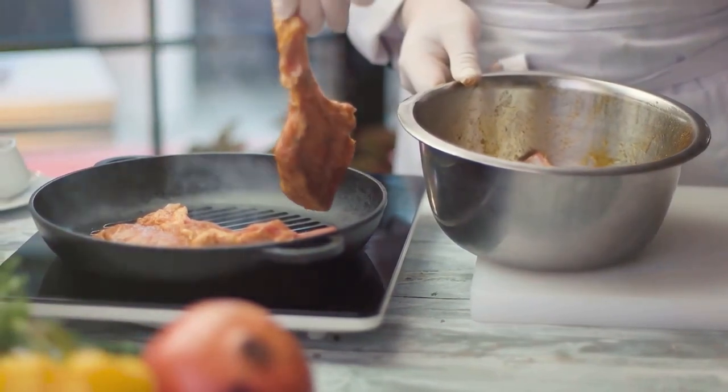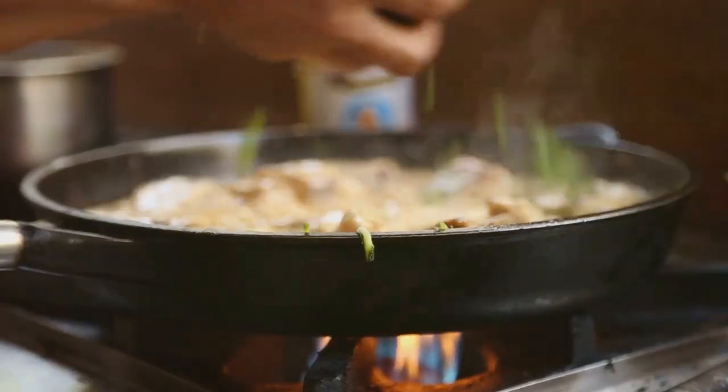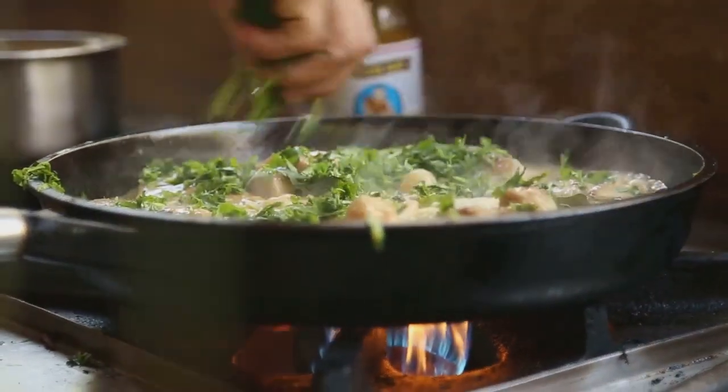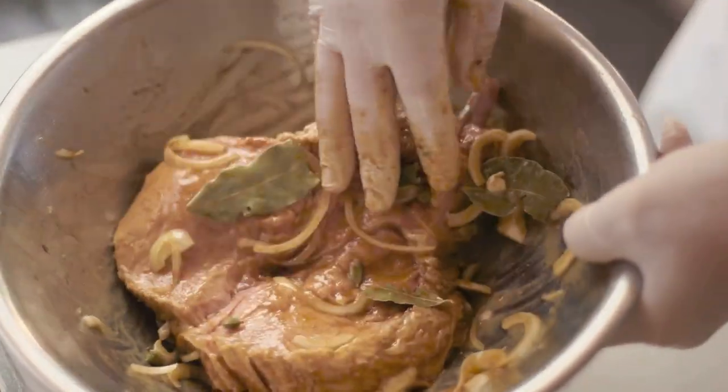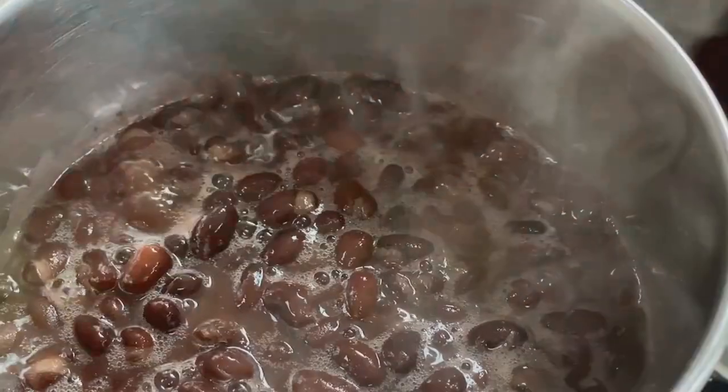In a pan, simmer the marinated meat. Add in vinegar, bay leaves, peppercorns, and sugar. The fusion of these flavors creates a symphony that dances on your palate.